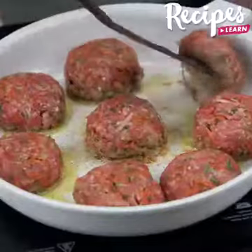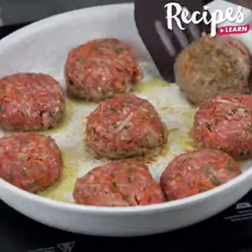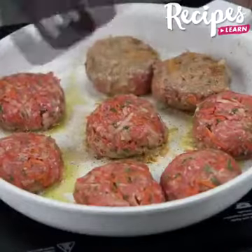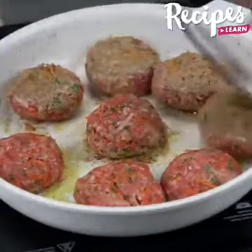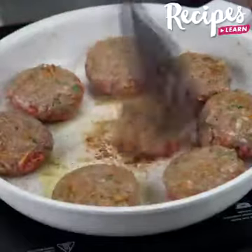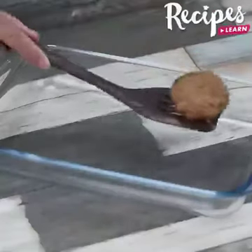When one side is fried, turn them over to fry the other one. Now put them in a glass baking pan.